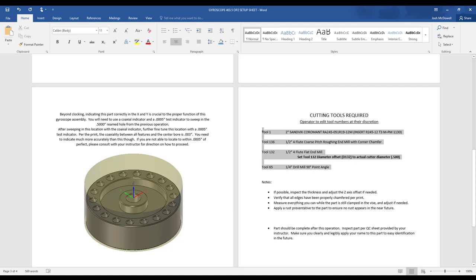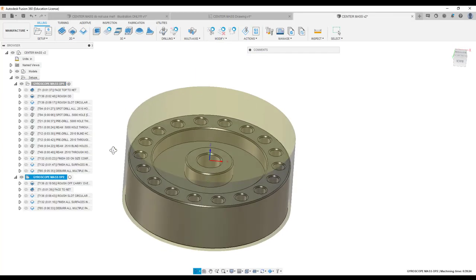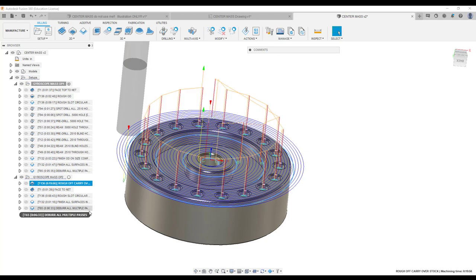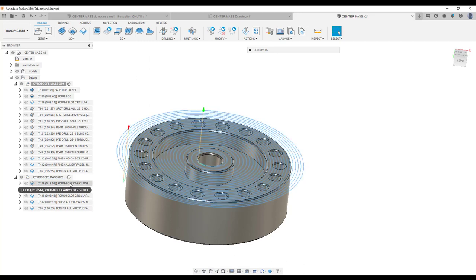Here are the four tools required for op 2: your face mill, your high-speed steel rougher, your carbide half-inch end mill, and your drill mill. Let's go back to Fusion and walk through these strategies. This is where it's going to rough off your carryover stock. It may seem like it would be easier to just face this off, but this half-inch end mill is going to get a run and dig and in my opinion do a better job — there's a lot of material we're removing and I'd prefer to step it in this way.